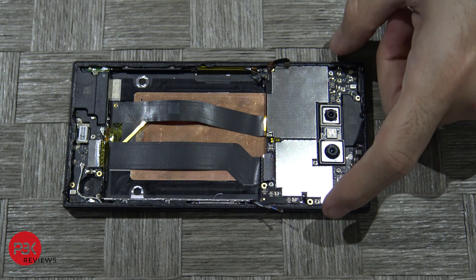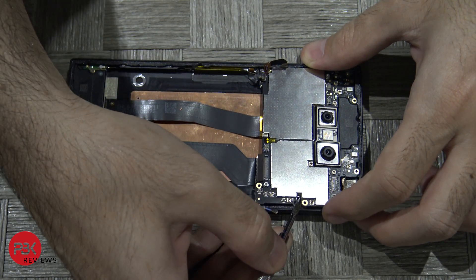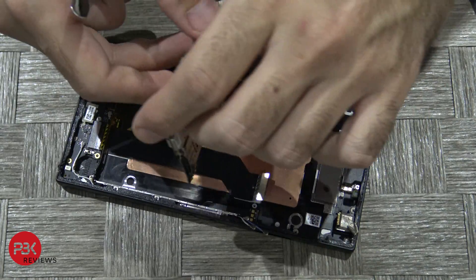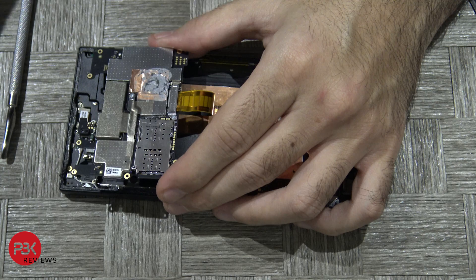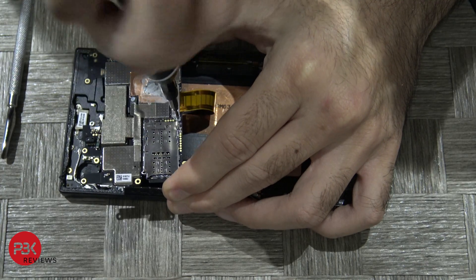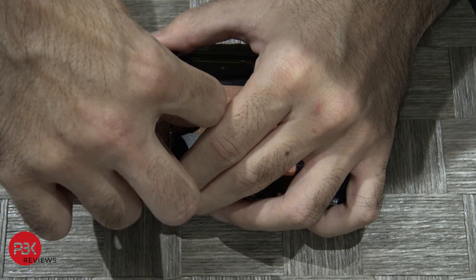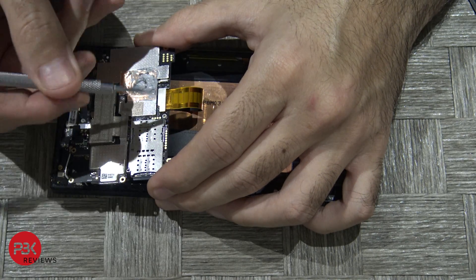Next you are going to lift up the board from the right top corner, facing it this way so it lifts toward you. Be careful — this cable is still attached underneath; it's the cable for your screen. Once you face it this way you can see there is a Phillips screw — go ahead and remove that and lift up the shield covering it. Now you can disconnect the cable from your board.